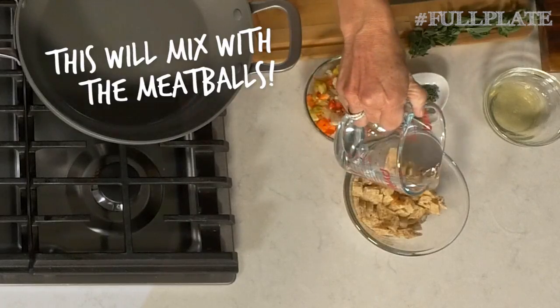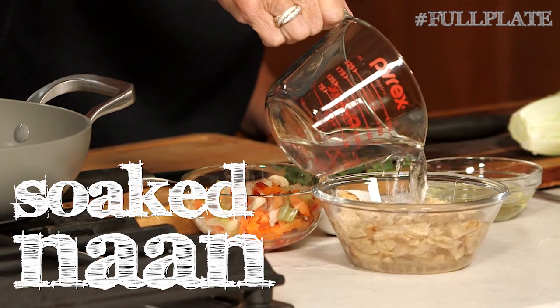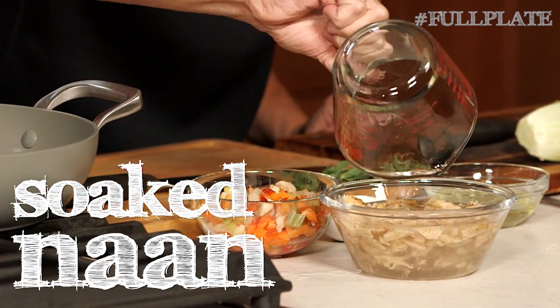So Katie, you're going to pour some water over that, and this kind of acts as like a moisturizer for the meatball. This is called a panade. Say 'panade.' Soggy bread.